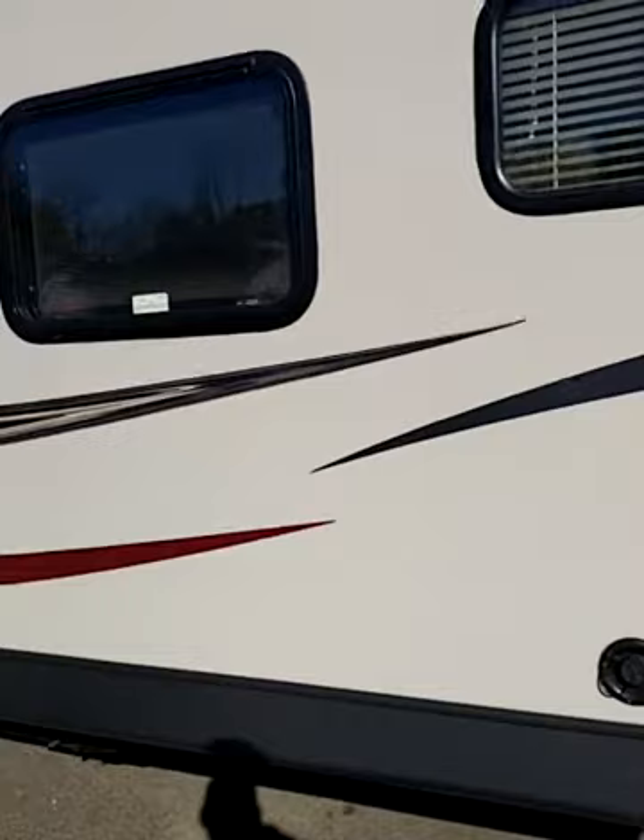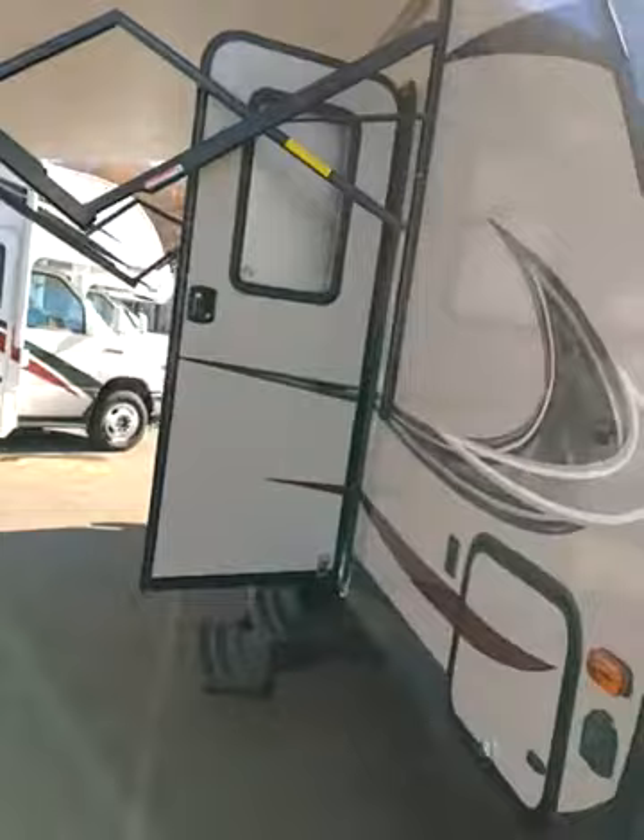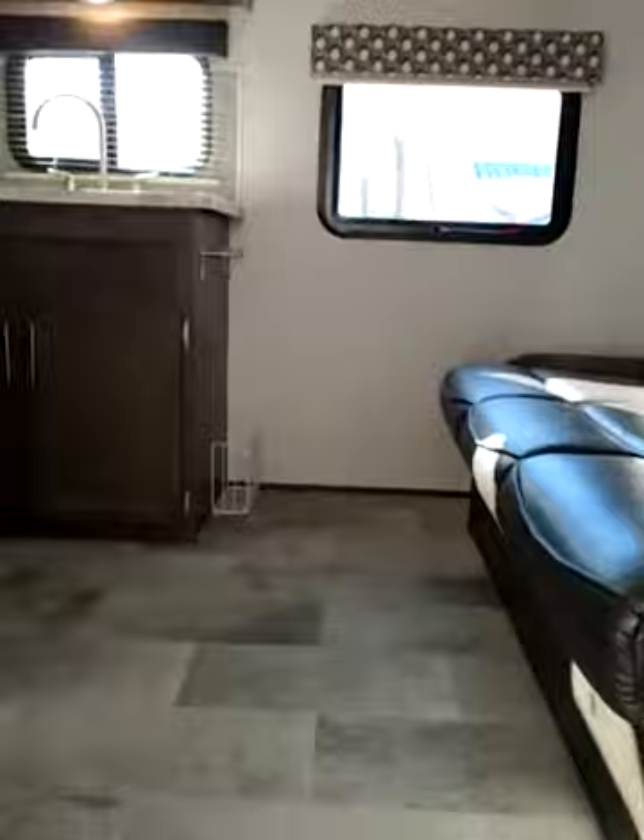There's actually a pretty big storage tank on this one too. You've got about 46 gallons fresh, 28 black and grey. That's your storage.